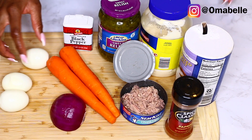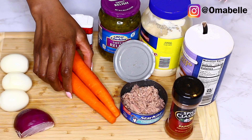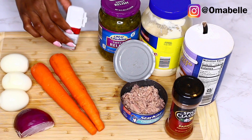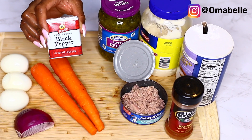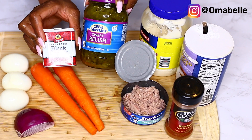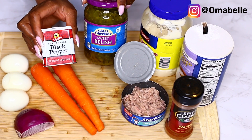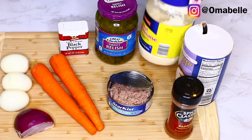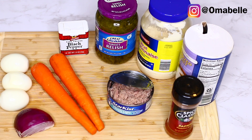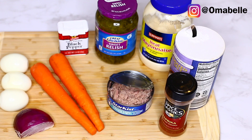I used three boiled eggs, half a slice of onions — this is optional if you're not an onion person, but it adds texture and crunchiness. Medium-sized carrots, one can of tuna, black pepper, and sweet relish — this is my secret ingredient, it makes macaroni salad taste amazing and it's sold everywhere. Then I have mayonnaise for that creamy delicious taste, salt, and paprika.